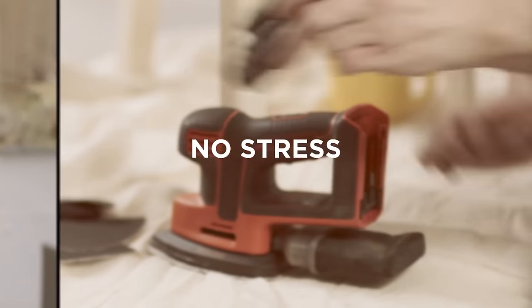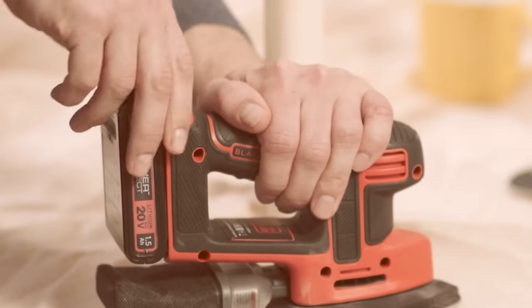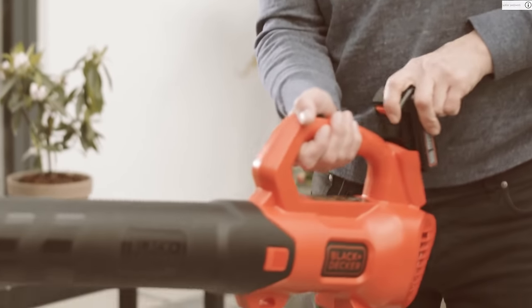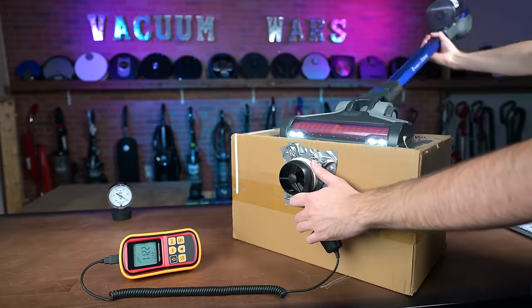So if you already have other tools from the Black & Decker Power Connect system, that battery could function as a backup battery, effectively doubling your vacuum's battery life, or more if it's a larger size battery. Another pro is the power.